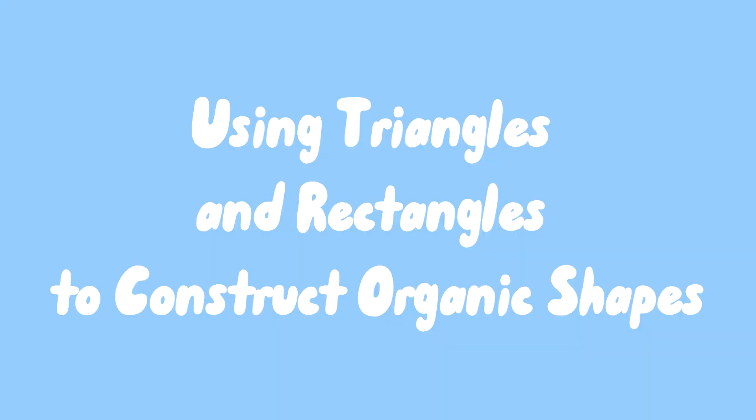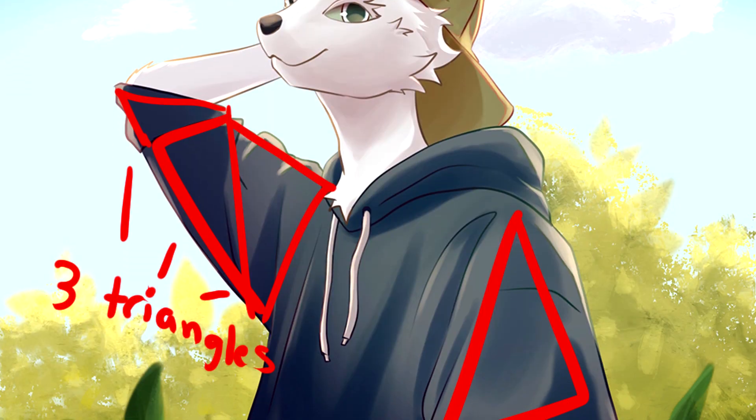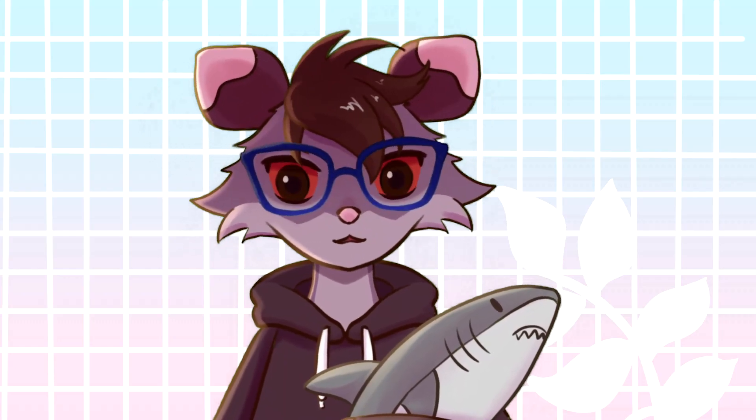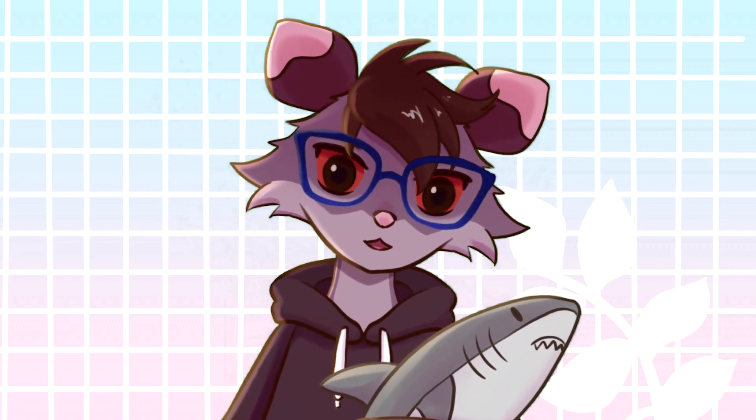Number nine: use shapes like triangles and rectangles instead of just circles for construction. For me personally, this helped a lot with figuring out 3D form — for the longest time I struggled with seeing construction. Using angular shapes makes it easier to see where things are shaded, rather than just working with a sphere.